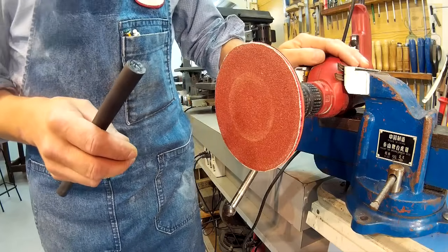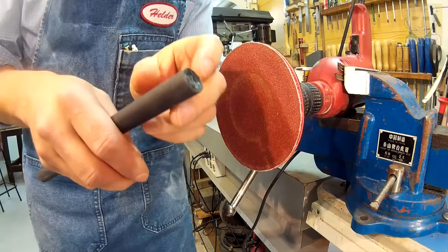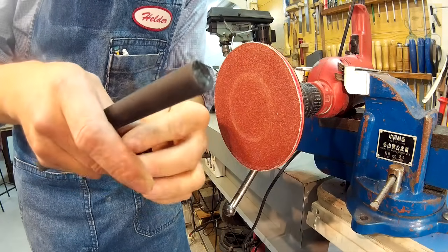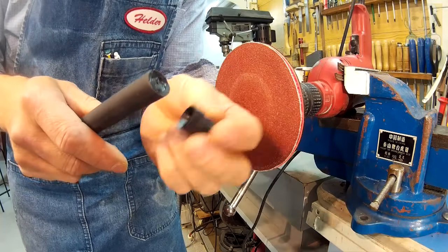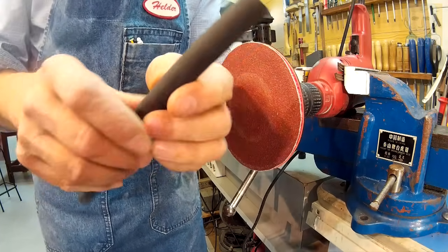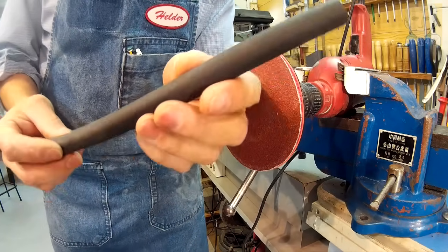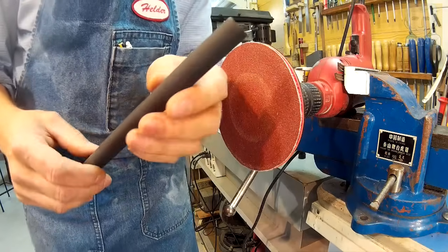I've got the power drill clamped in my vise and using this sanding disc I'm going to start grinding the ends of the rubber bands to fit the plastic inserts. I buy these in bulk, which is a lot cheaper than buying pre-made rubber bands. And another advantage — this way I can cut it to whatever length I need as I need it.